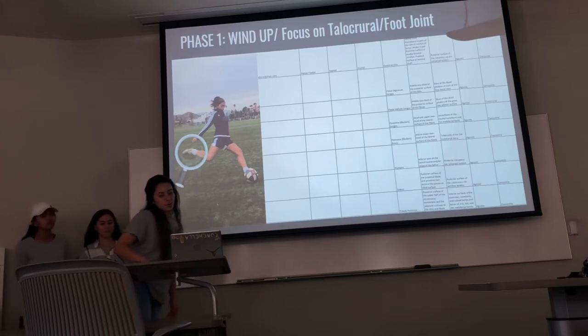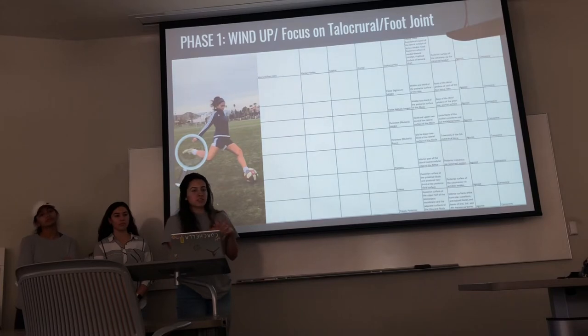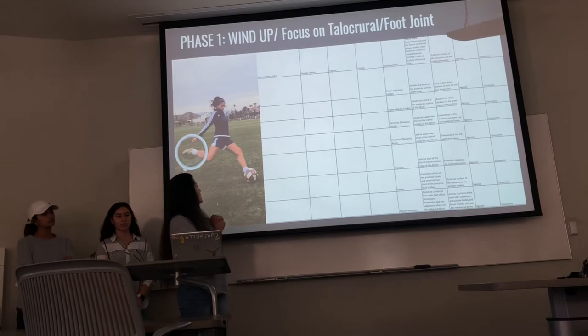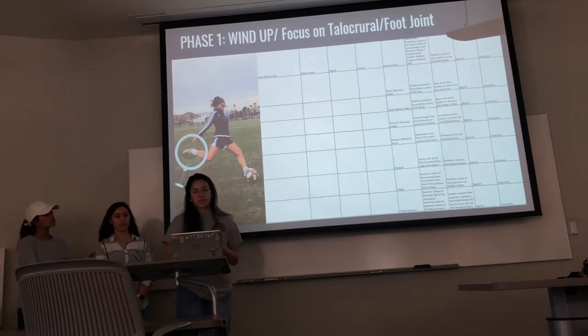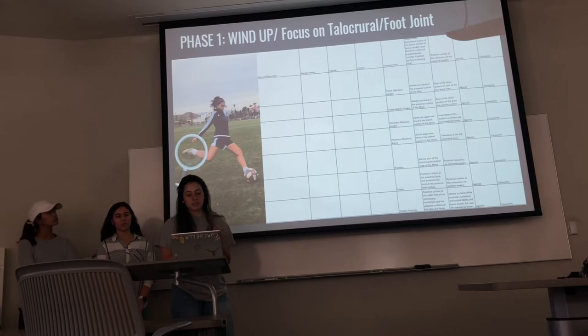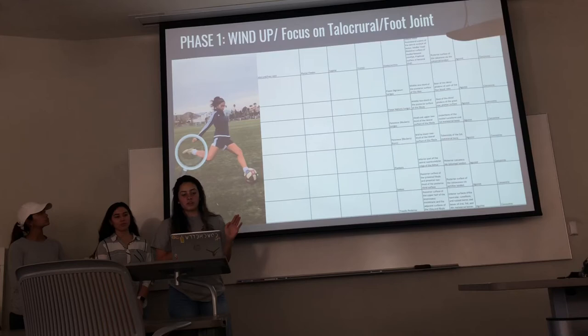For the talocrural joint, also known as the ankle, in phase one it is in plantar flexion, going through the sagittal plane. The posterior muscles — including the gastrocnemius, flexor digitorum longus, flexor hallucis longus, peroneus, plantaris, soleus, and tibialis posterior — are all working as agonists concentrically.